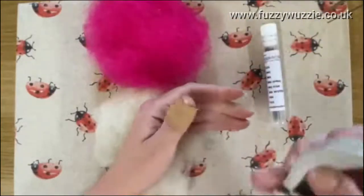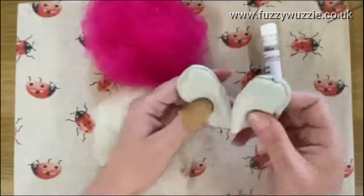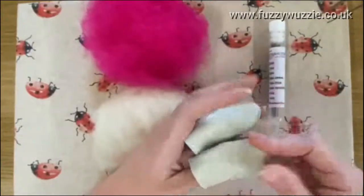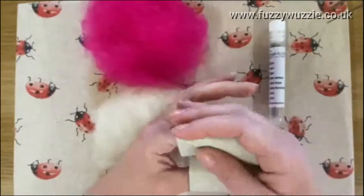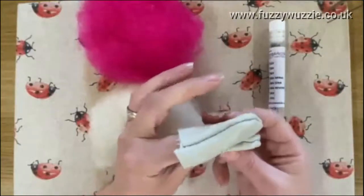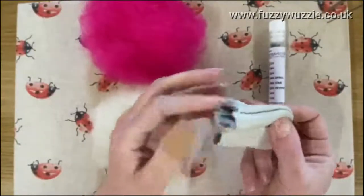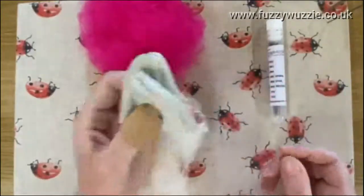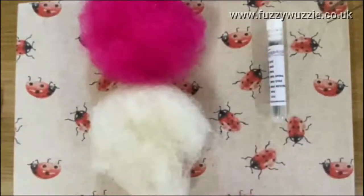You'll also usually get finger protectors in starter kits — one for your thumb and one for your finger. I don't use these anymore, or not very often, because once you get quite confident that you're not going to stab yourself, you'll probably set them aside a lot of the time.